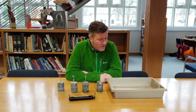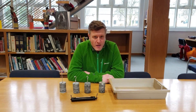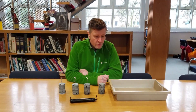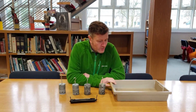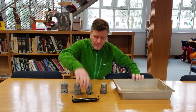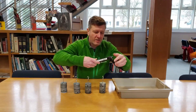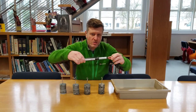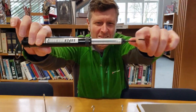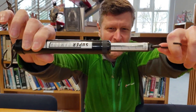Hello everyone, we're going to do a lesson today about friction and we're going to do a practical investigation. This is the equipment we're going to use: an empty tray and a force meter measured in newtons — zoom in on the force meter.